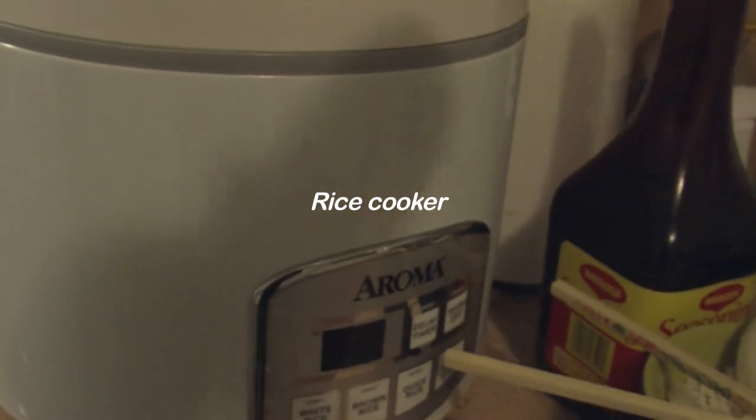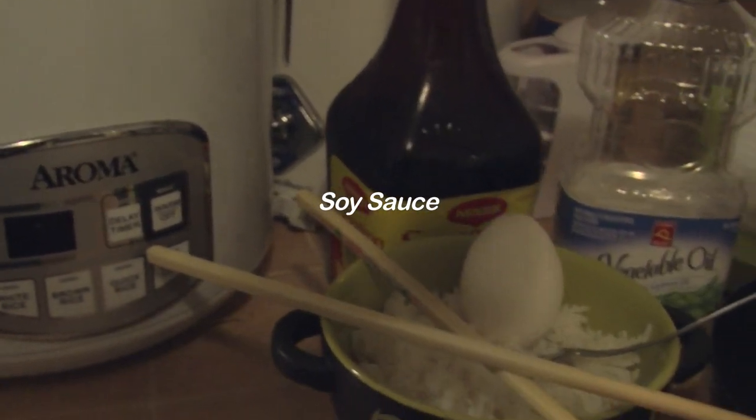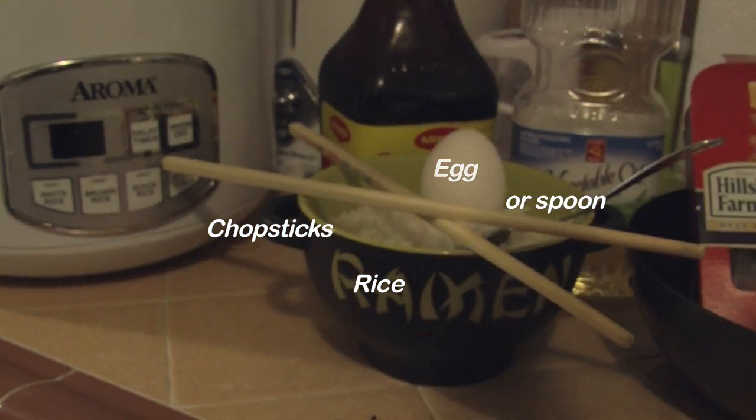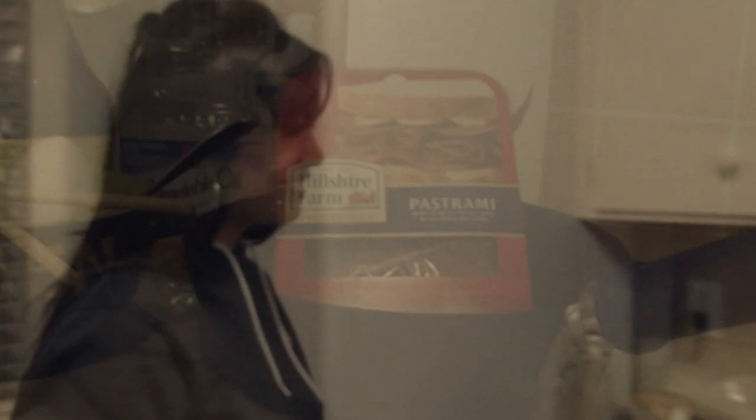You're going to need a rice cooker or some way to cook rice, soy sauce or other spices you might want to add, an egg, chopsticks or a spoon, rice, vegetable oil, a frying pan, and random stuff.